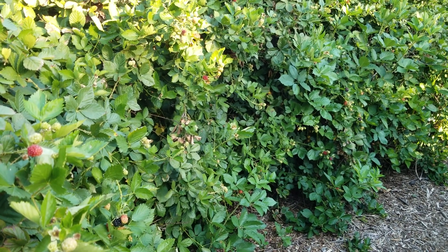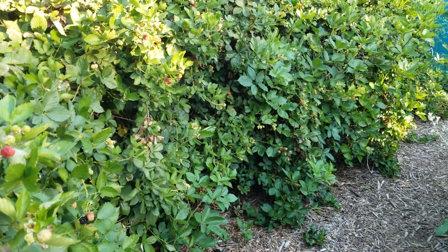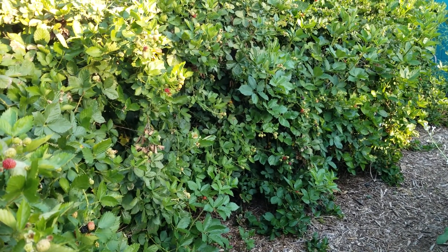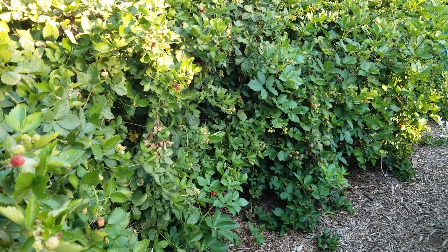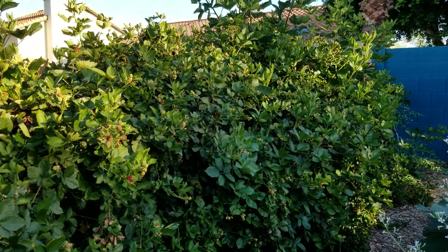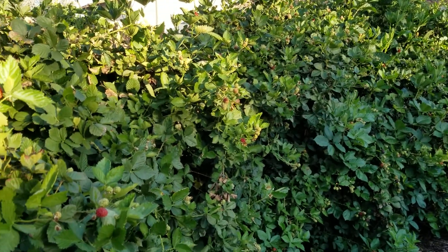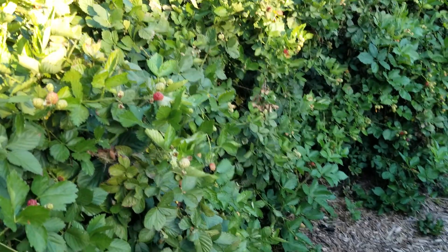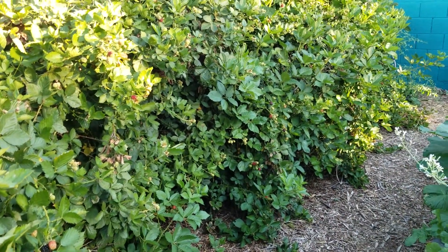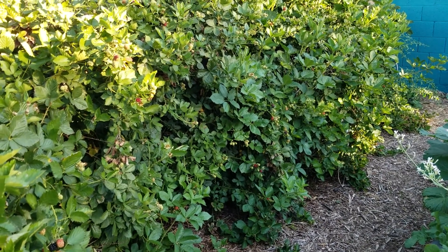Hey everybody, this is Mike. I'm a local gardener here in the valley — we're in Arizona, Northeast Valley. What you're looking at here is my blackberry hedge. Yes, that is a blackberry hedge in the desert, if you can believe that. This variety is called Roseboro, and I planted it out about seven years ago. I'm going to give you some quick tips from what I did.